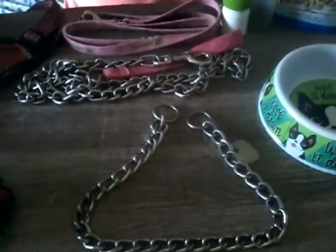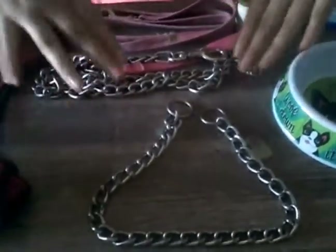Right here is the chain collar. It's really great because you hook one of these chains through the other loop and it just creates a circle collar, and then as it pulls it tightens. So it just teaches them obedience and not to pull on the leash.